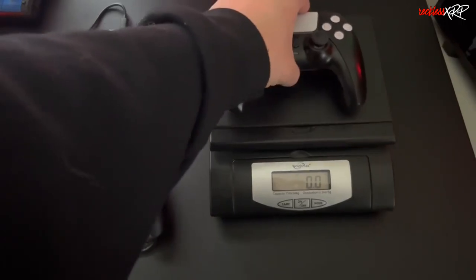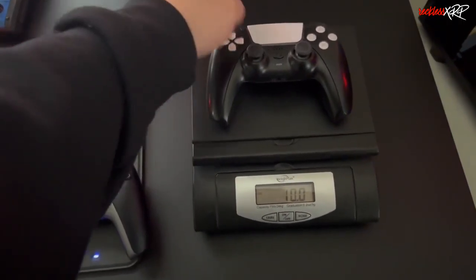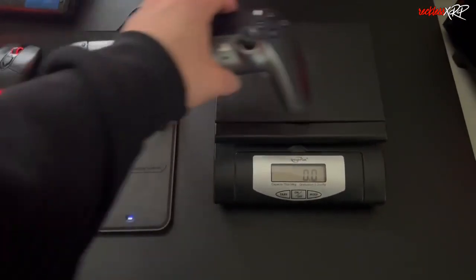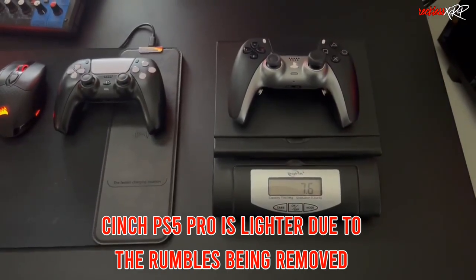I've been using Cinch for a couple of years now, and somewhat recently they actually have new ownership, but the quality of the controller has been immaculate ever since. As for the weight, the original PS5 controller weighs in at about 9.8 to 10 ounces, and the Cinch PS5 Pro controller weighs in at about 7.6 ounces.